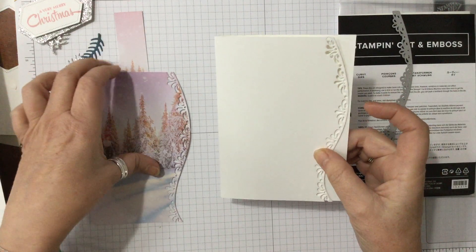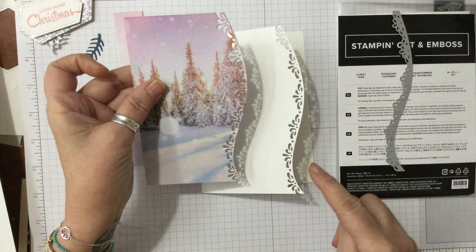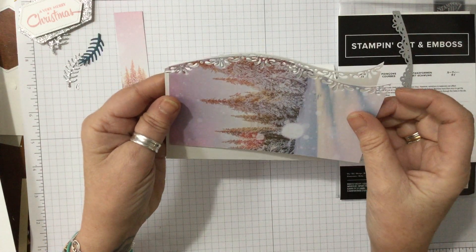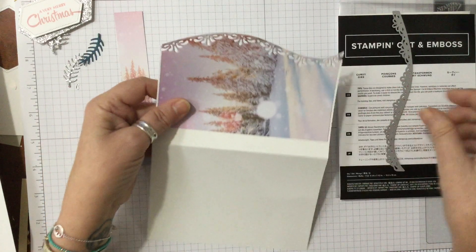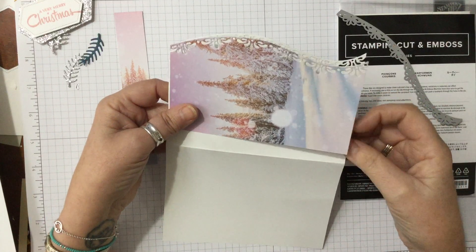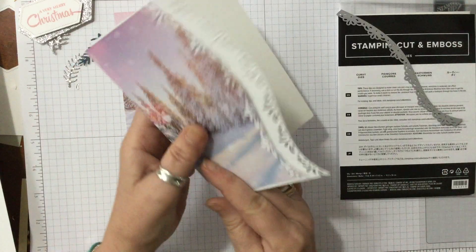Now if you want your DSP — your patterned paper — to have exactly the same curve, what you can do is put them both together at exactly the same point so they would be flat, then run that through and cut them both out at the same time. It means that when you slide this bit back the curve is going to be exactly the same on both, and that's exactly what we wanted.